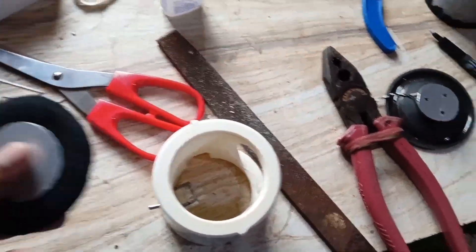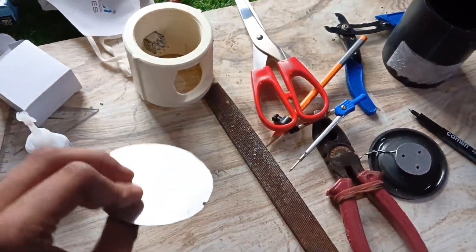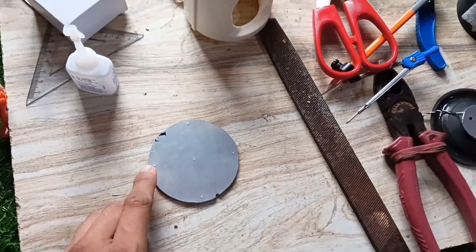I cut an aluminum base, added a tire tube layer for damping, and drilled four holes to mount it.